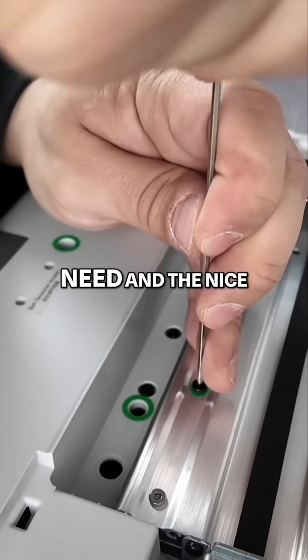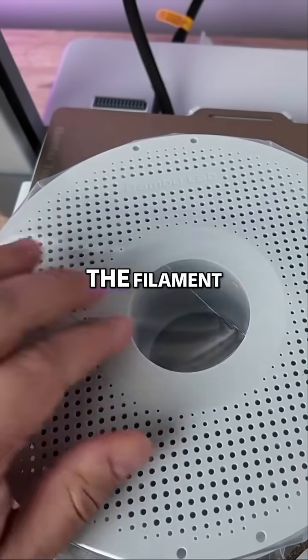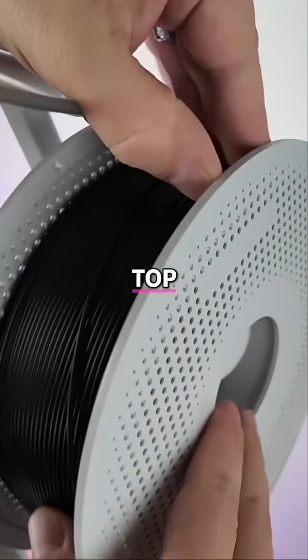The A1 also includes all the tools you need, and the nice thing is everything is properly color coded. Next up is loading the filament using an included top mount bracket.